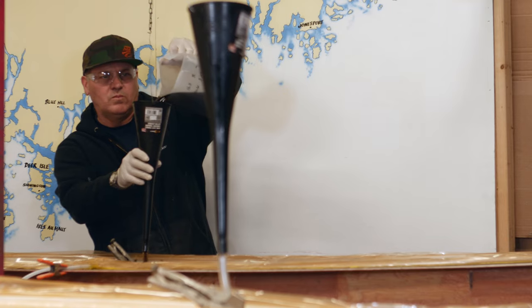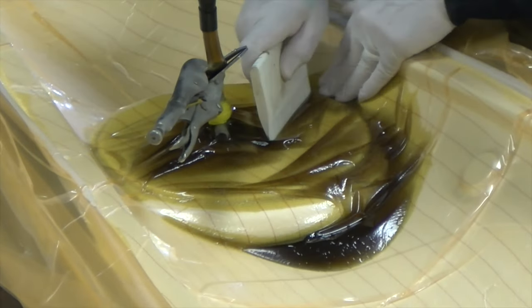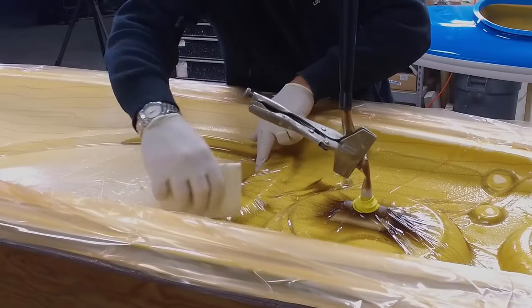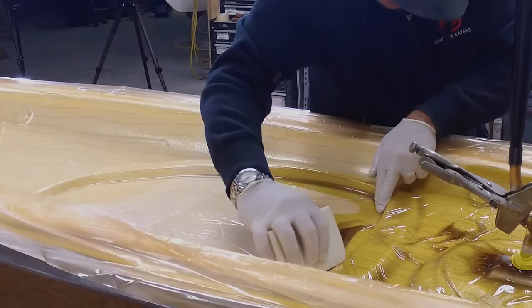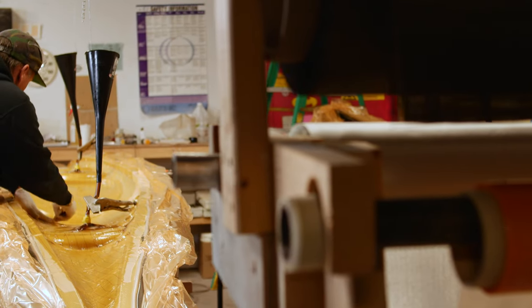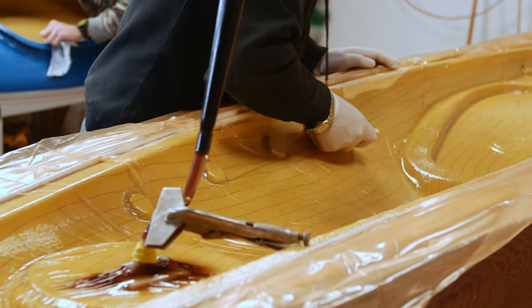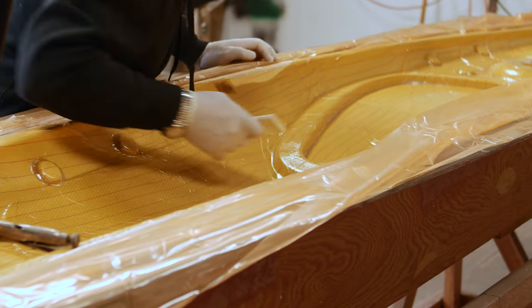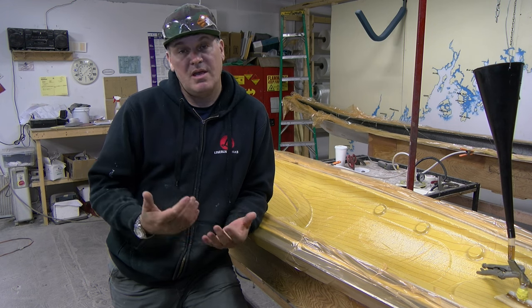When we hook up the funnels and introduce the resin, there's good flow with the resin throughout the fabric, and that resin eventually works its way through the boat and replaces the air with resin. So we end up with a really good resin-to-fabric ratio, and that allows us to build a boat that's really strong and really light.